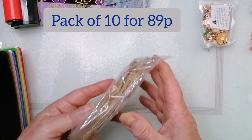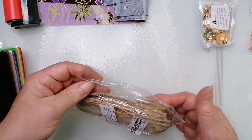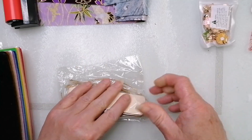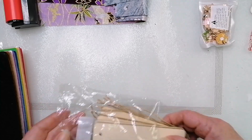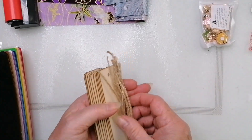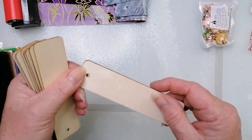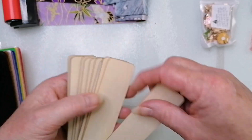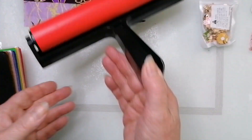I bought some wooden bookmarks — sorry, I'm tired, I've been walking dogs all day. I won't be using the gel plate technique for dog walking, but I'm going to try putting my gel prints on the bookmarks. I thought that'd be quite nice — a little project coming up.